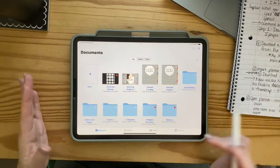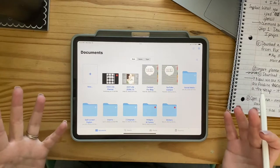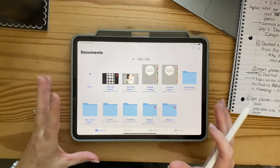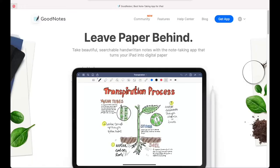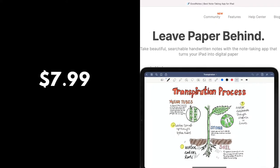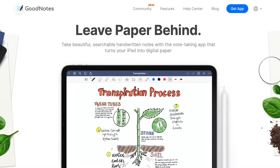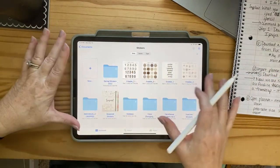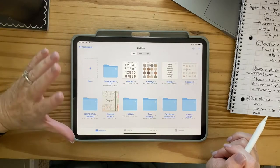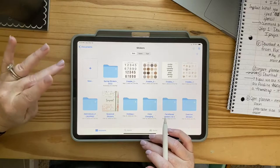This is my GoodNotes app — I've got several things already saved in it that I've downloaded. 99% of the planning things are GoodNotes-based. You do have to pay a small fee to download it, but it's a lifetime download. When I got it, it was like five or six dollars. Once you get GoodNotes, it's just going to be a blank slate and you've got to figure out what planner you're going to use.